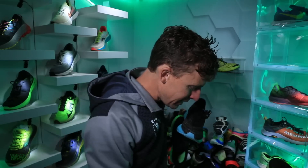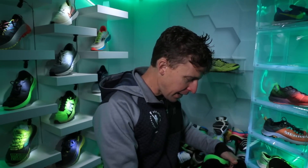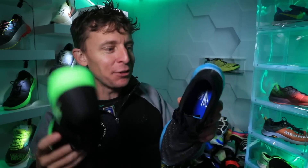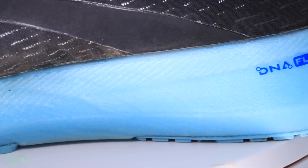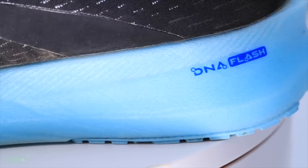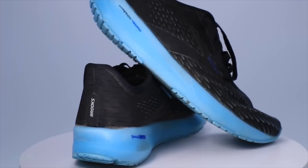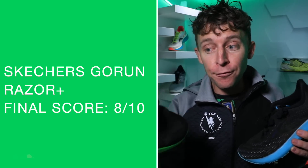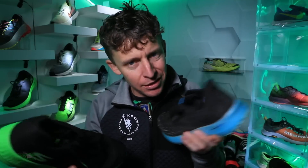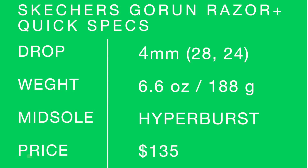There you have it — the Skechers Go Run Razor Plus. The Brooks Hyperion Tempo weighs an identical 6.6 ounces — that's why I enjoy both of these shoes and put the Hyperion Tempo in a top-three category recently. From my first impression vlog I was at 7.9 out of 10. The final score got bumped up 0.1 to 8 out of 10. Any shoe that breaks into the eights is a shoe I really think is a solid choice for the price point and the tasks it can accomplish in your training schedule.